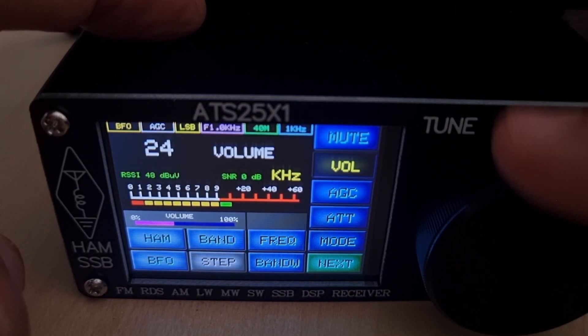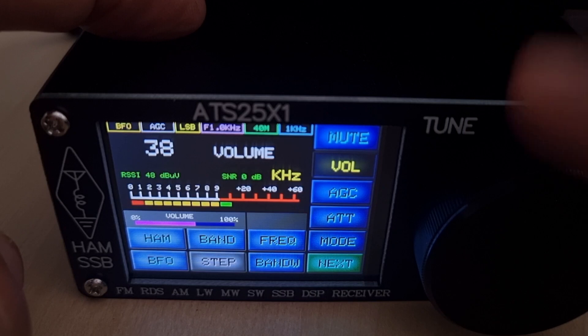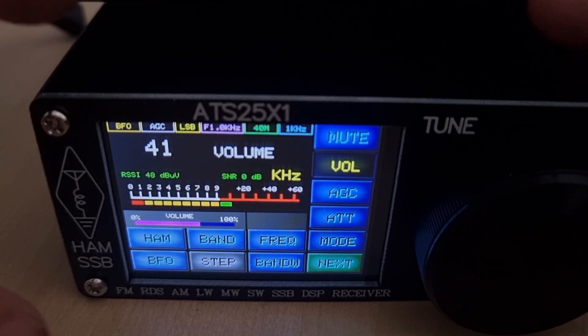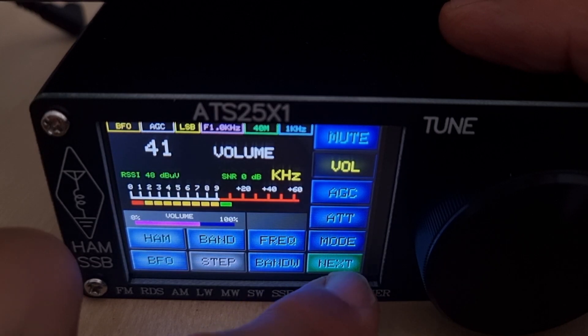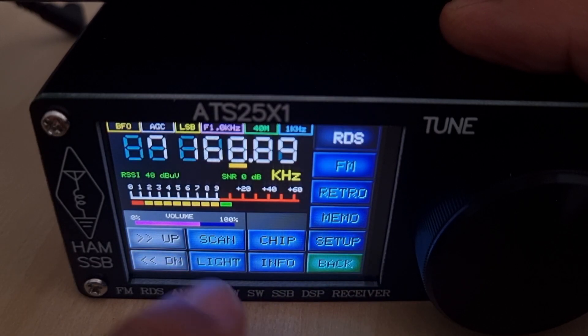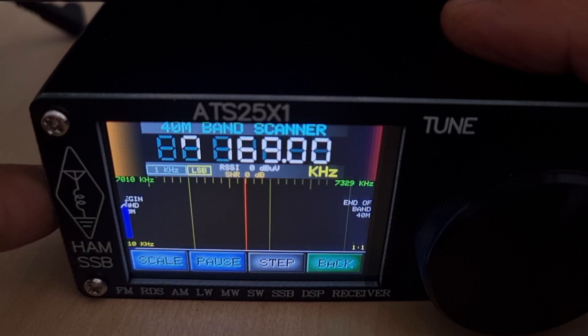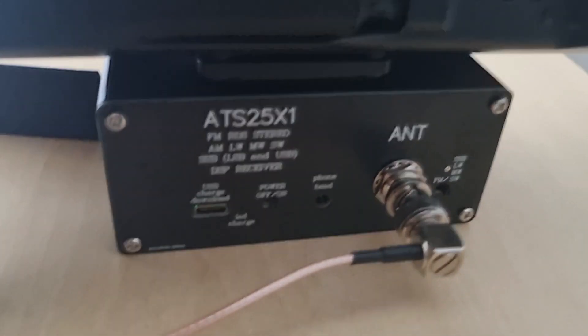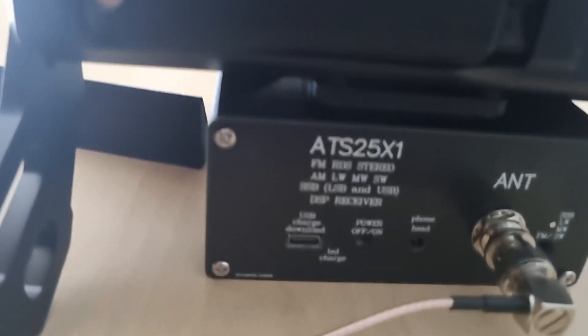You can tune by pushing the VFO but there's a selector on the front as well. Let's turn down the 705 and see if we can find some activity — go next, then go scan. It does go quiet while scanning.